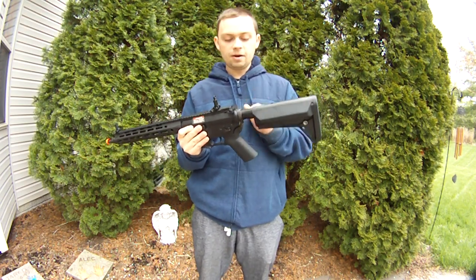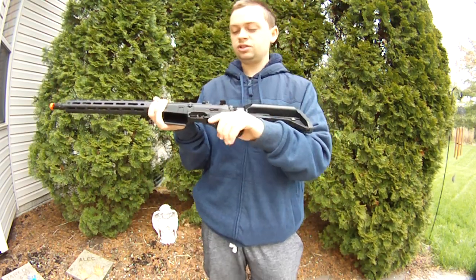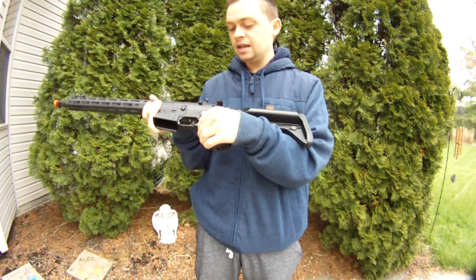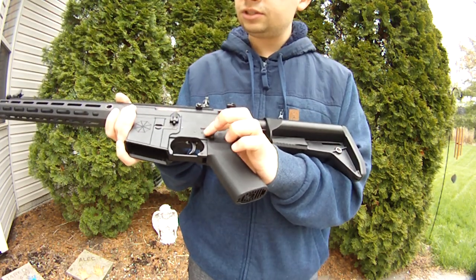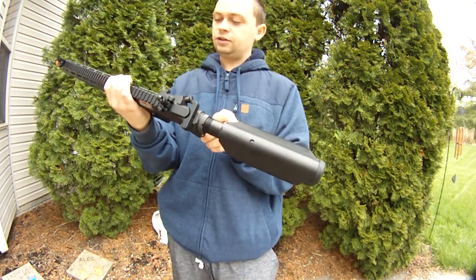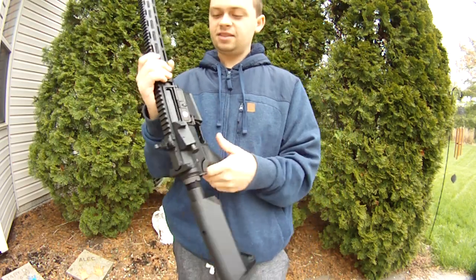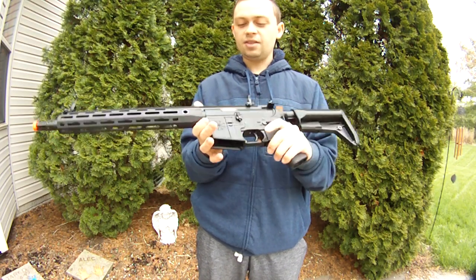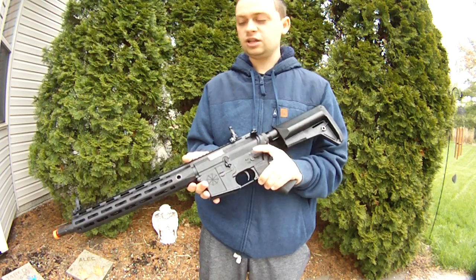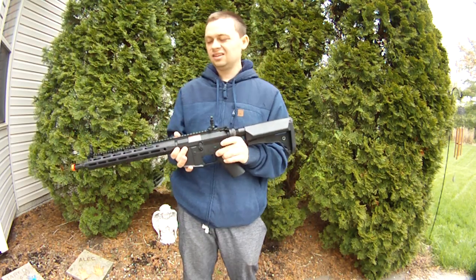Moving forward, we have a metal buffer tube and an ambi sling mount on the back. The Umbrella Corporation pistol grip is a little thick but still comfortable — it's got a back strap kind of like a Magpul, and a lot of people like that. Safe, semi, full auto with some cool logos including the Umbrella logo, and it says Umbrella Corporation — Virginia Beach. It also says AR-15, which I think is a little cringe, since AR-15 is the semi-auto civilian version, yet they put it on an airsoft gun with full auto.